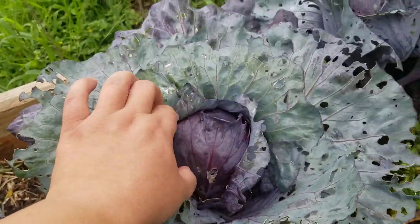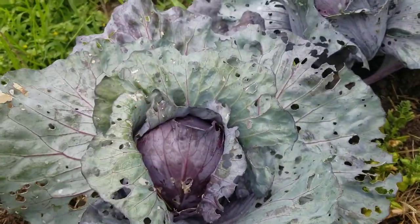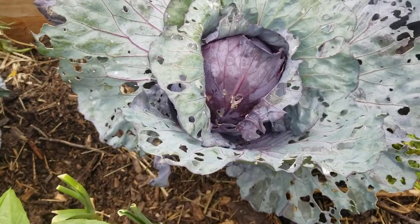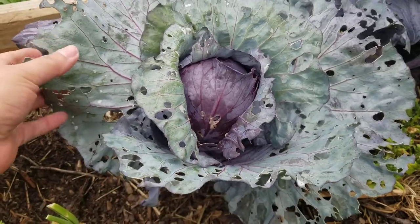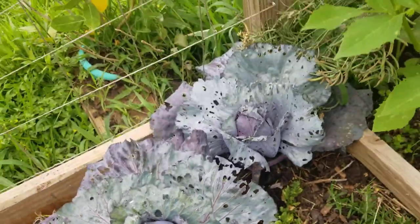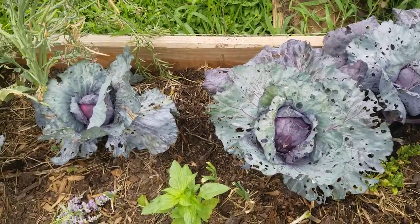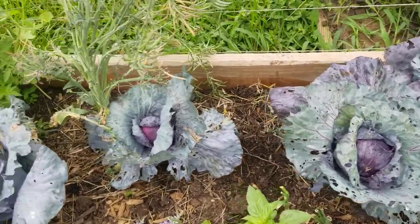But I've learned my lesson, so next time I plant cabbage I'm going to be putting a net around it, like I did with my cherry tomatoes. If you're interested in learning how to do that, I have another video.